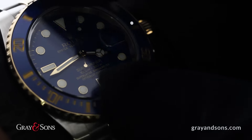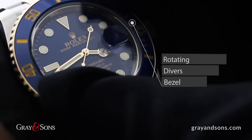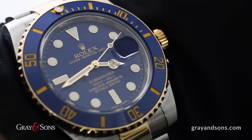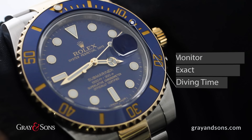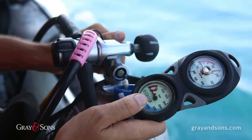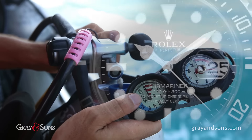One key function of the Submariner is the rotating diver's bezel. By rotating and resetting the 60-minute bezel, a diver can clearly read and monitor their dive time, thus allowing the Rolex Submariner to be trusted with the diver's exact time of oxygen supply. Not a small detail to overlook.